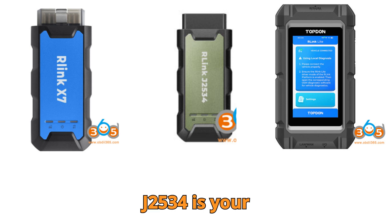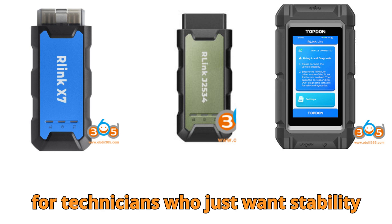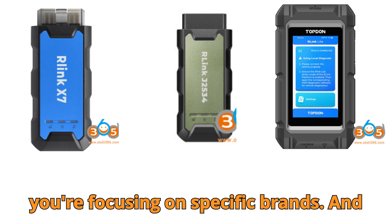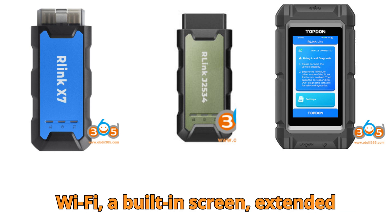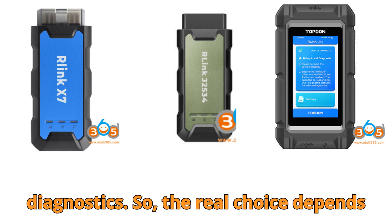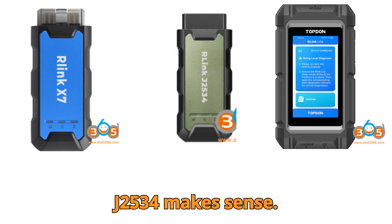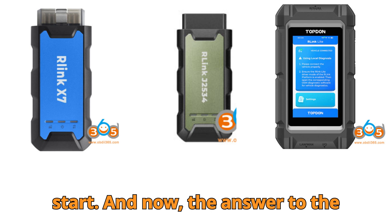To sum it up: the Relink J2534 is your dependable pass-through device, perfect for technicians who just want stability with OEM software. The Relink X7 is newer, gives you a choice of single-brand drivers, and is a great entry point if you're focusing on specific brands. And the Relink Lite is the powerhouse — bigger, heavier, but loaded with features like Wi-Fi, a built-in screen, extended protocol support, and soon, remote diagnostics. The real choice depends on your needs. Are you a shop owner who wants an all-in-one tool? Go with the Lite. If you're more about OEM pass-through stability, the J2534 makes sense. And if you're dipping your toes into diagnostics, the X7 could be a smart start.